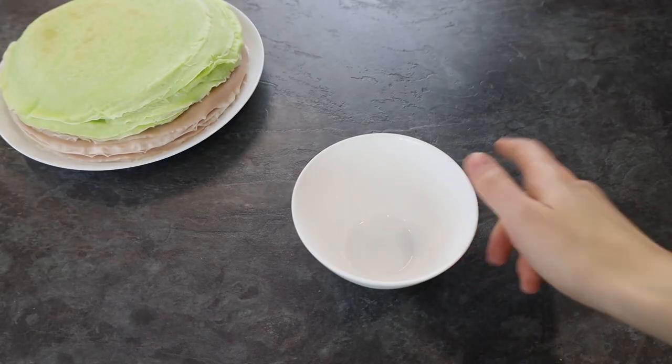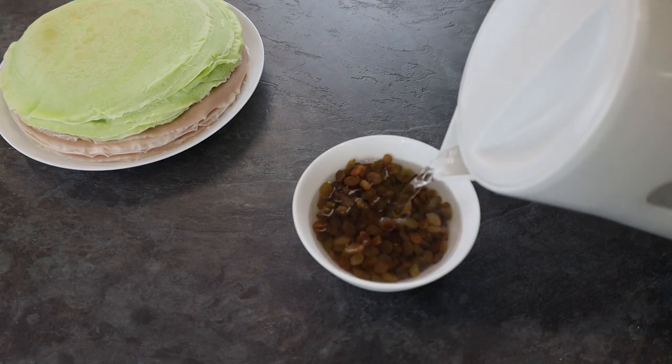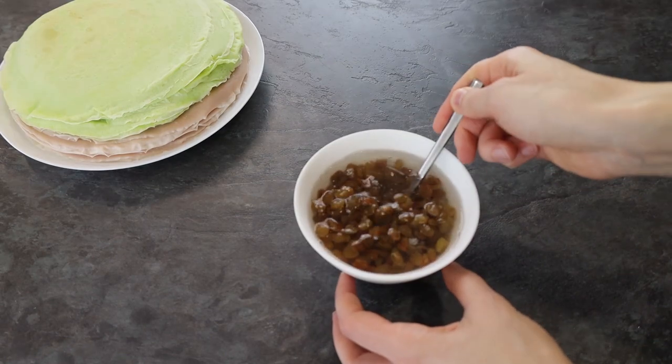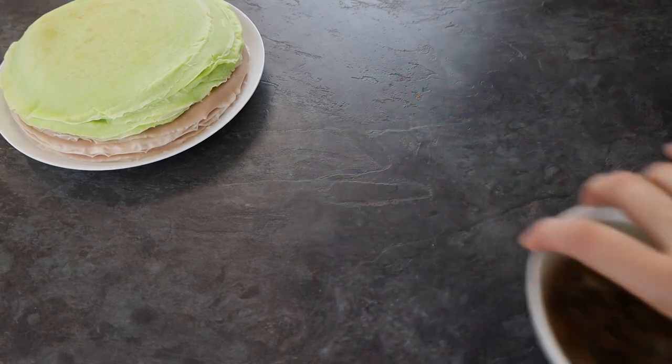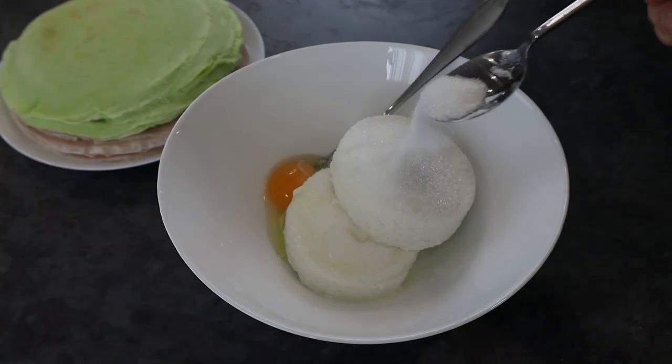Done, but now it's important to prepare delicious fillings for these pancakes. The first recipe is classic. I put raisins in hot water for 30 minutes. It's cottage cheese, sugar, egg and vanilla sugar of course.